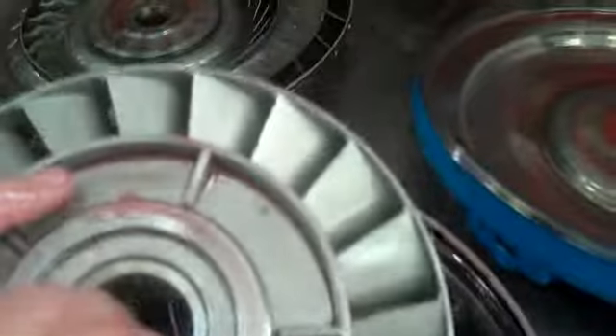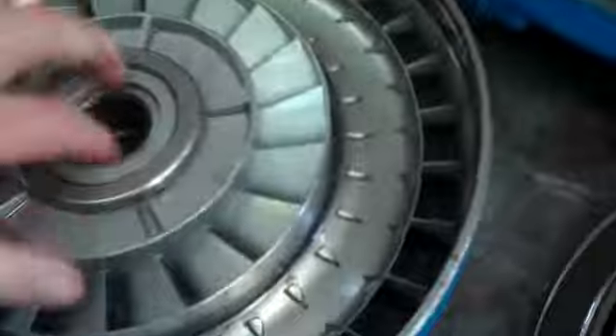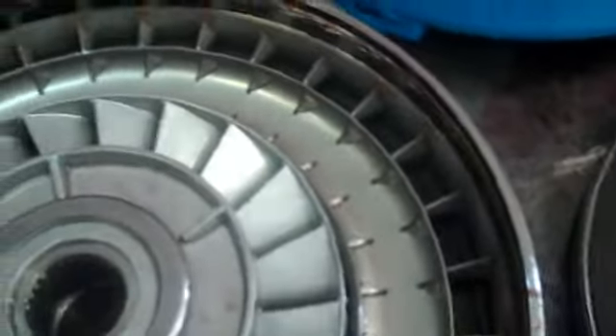The stator is good. And as well as the turbine — we don't have any cracks around where the hub's welded in. That looks good, and I'll get a close-up of that for you. That looks good.